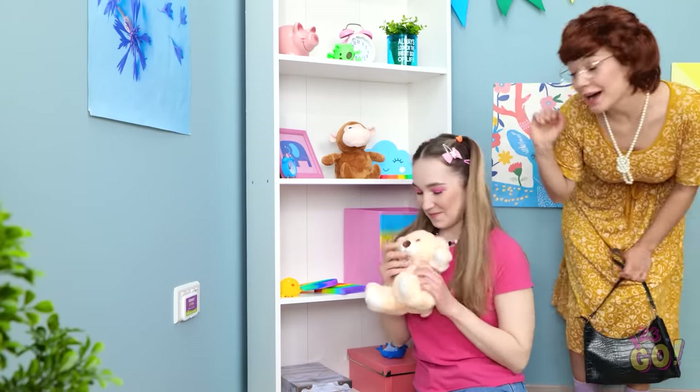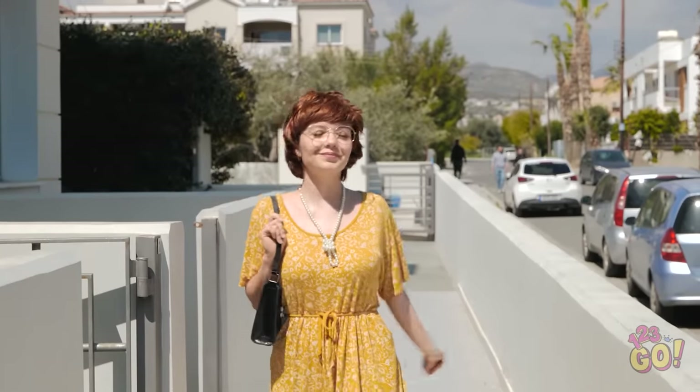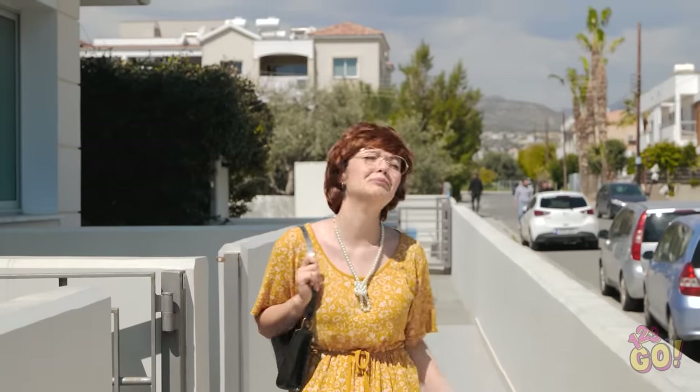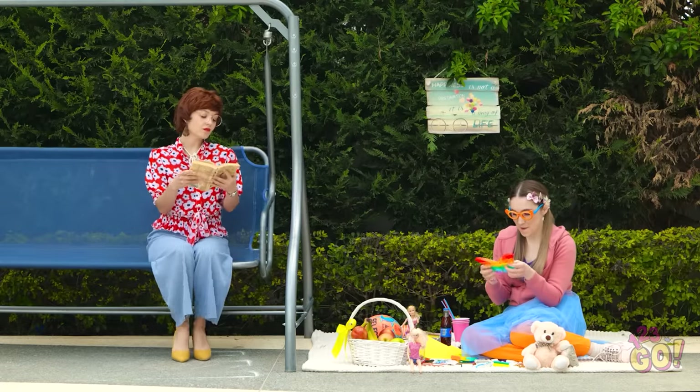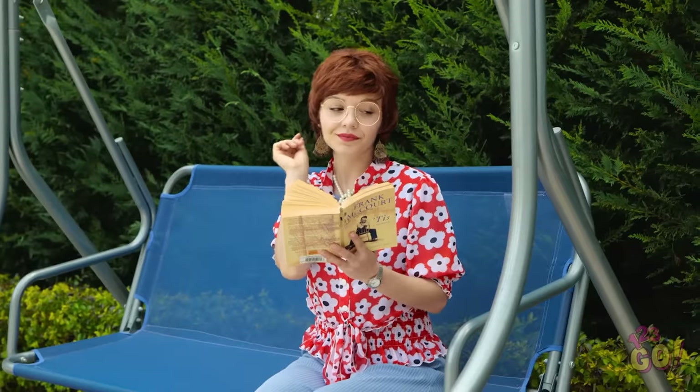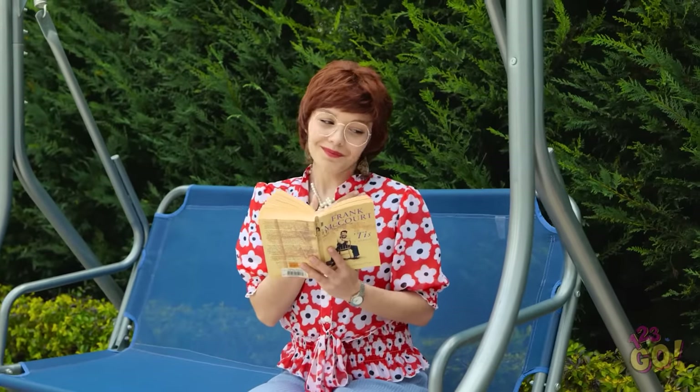Okay, you be good while mommy's away! Wait a second. The iron! I'm never gonna be able to leave the house! Yay! This is my favorite puppet! I love butterflies! Oh my gosh. She's behaving like a little angel.